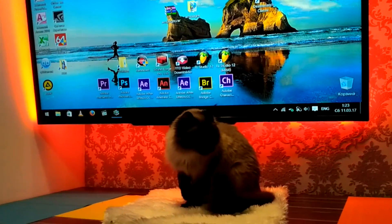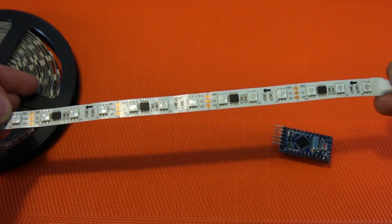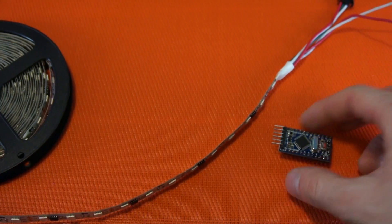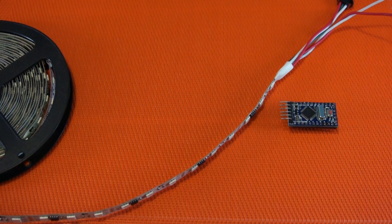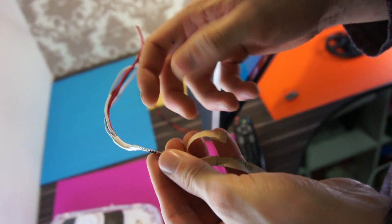To make ambient lighting we need some LED tape on the WS2812 controller, and the simplest Arduino like Nano. It's important to have a processor not worse than Atmega328. Links to all items are in the description.